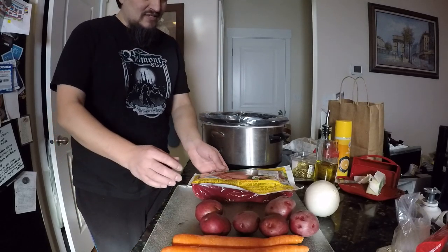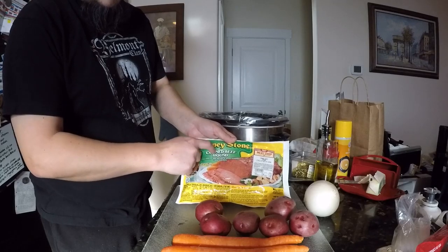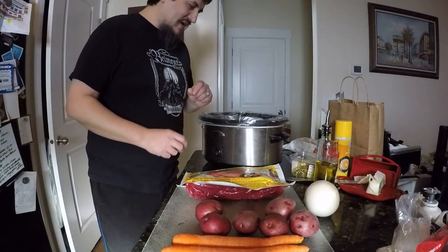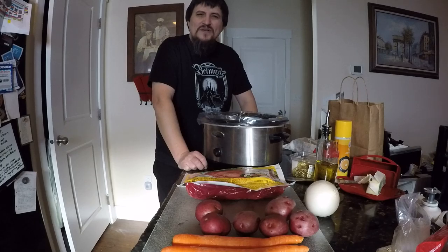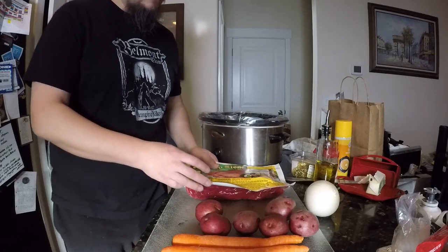Second thing: corned beef round. You want a round or a flat — you do not want a tip. The reason why is if you've ever gotten corned beef before and gotten one of those chewy tips — totally inedible, actually. Even your dog probably wouldn't eat it. That's what tips produce. So never buy a tip.